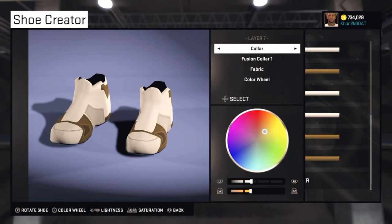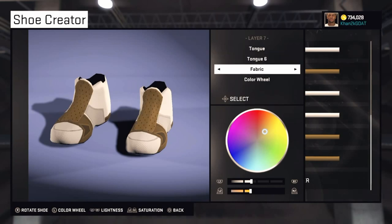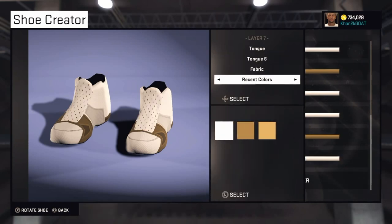The seventh layer is Tongue — go to Tongue 6. Not Bold Tongue 6, just Tongue 6 — there's a big difference. Make this one brown.